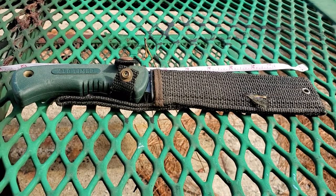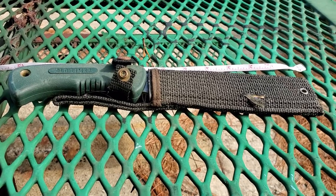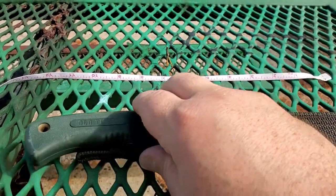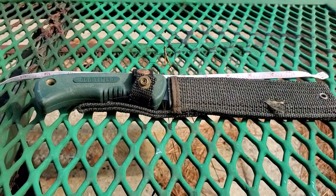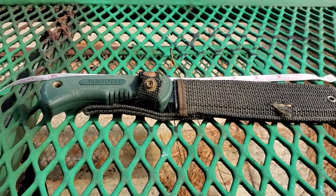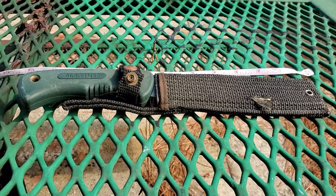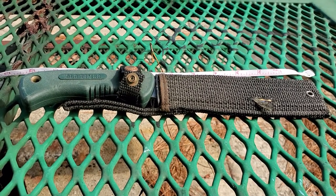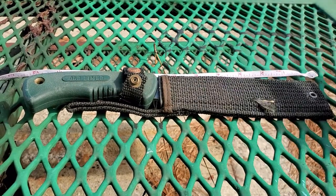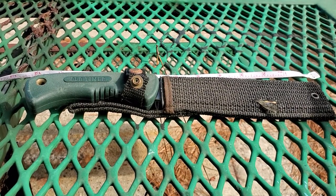Today I've got the Old Timer. I'm not sure if this is even in production anymore, but this is a great knife and I've had this for probably ten years. This is the Schrade Old Timer — it is the Bowie knife and it's got the green rubberized textured handles. It comes with a nylon sheath, not the best quality in the world.